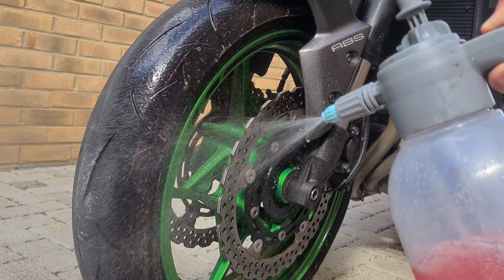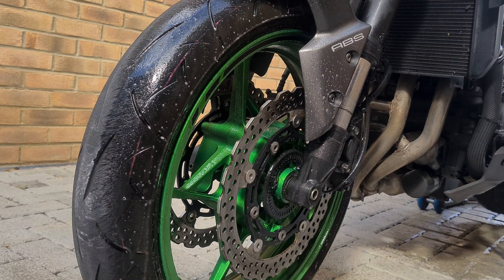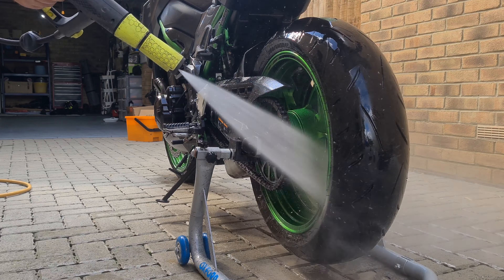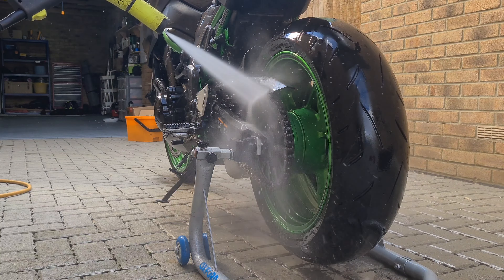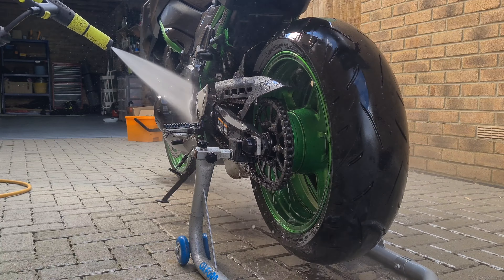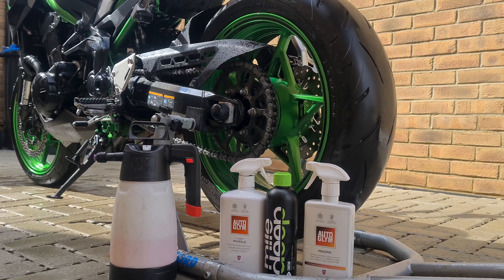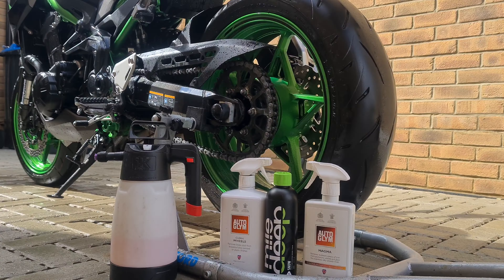Hi everyone, welcome back to the channel. In this video today I'll be detailing this Kawasaki Z900. This is going to show you how to maintain and wash your motorbike and also keep it looking good for longer — a few little tips in this video that will help you along the way if you've never washed a motorcycle before.